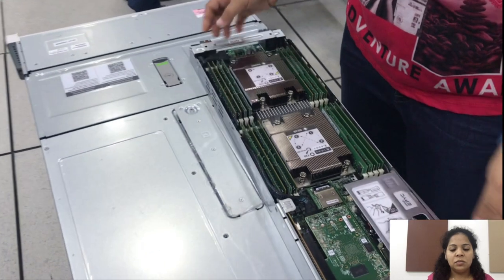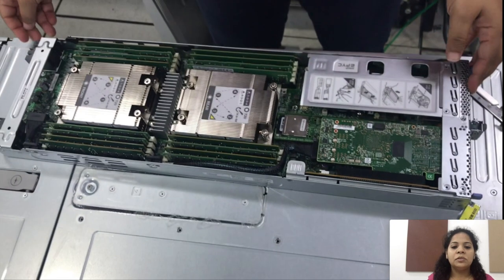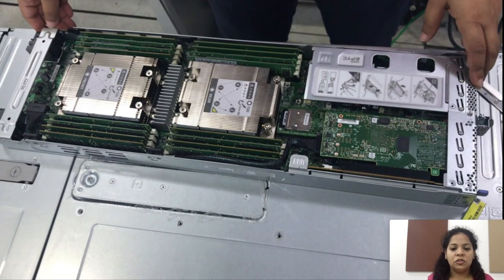This is the C125 M5 compute node. Hope this video was informative for you. Thank you for watching.